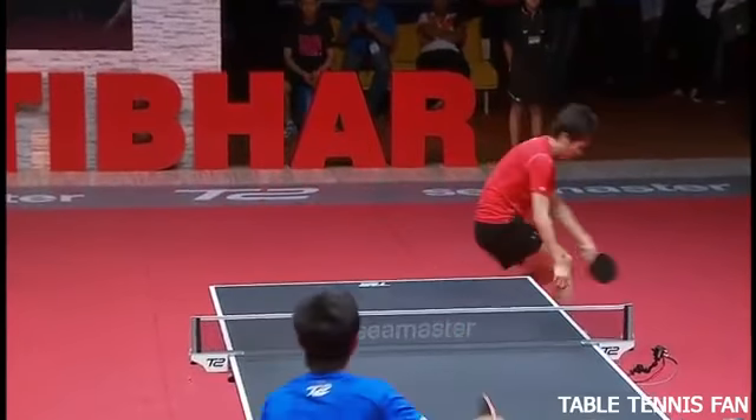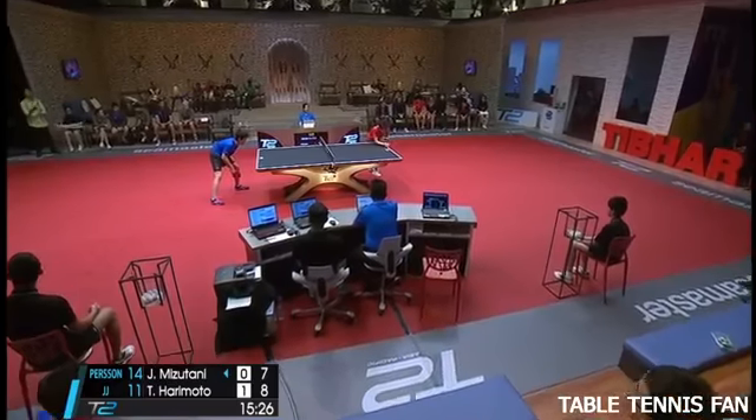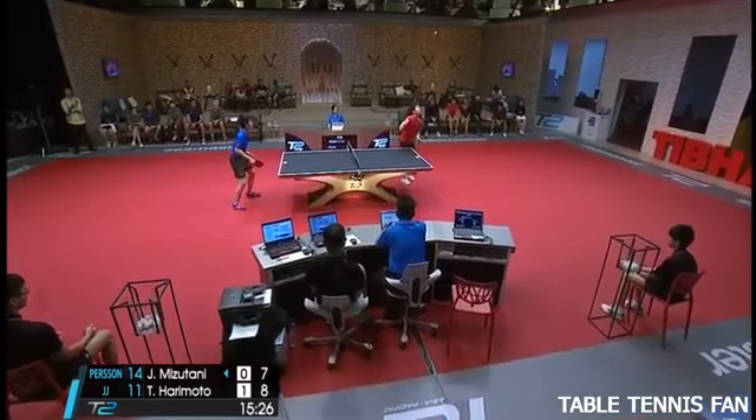Looked around at JJ to see if he can take on the advice. It's easier said than done when you're facing Haramoto.